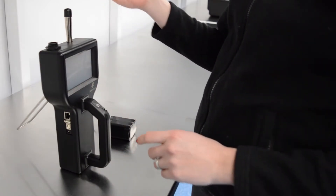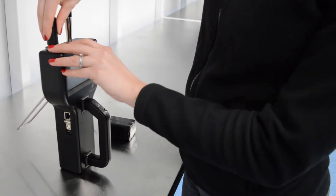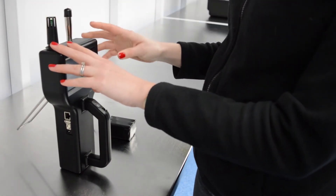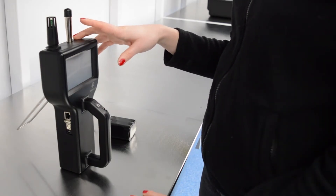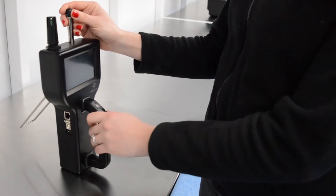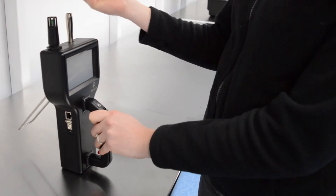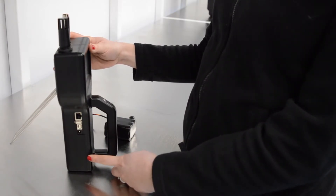Let's attach the temperature and humidity probe. You can see it has a keyway to ensure the correct orientation and it just easily slots in. There's a cover cap for the sensor probe, which is where the sample air is drawn in. You just need to remove this to expose the inlet for the air sample.